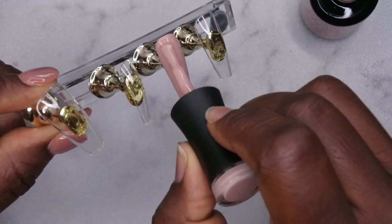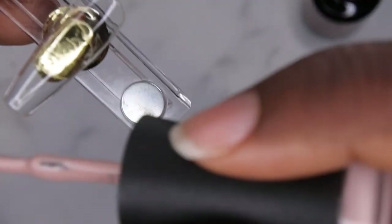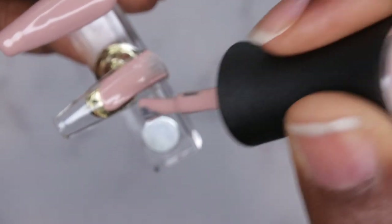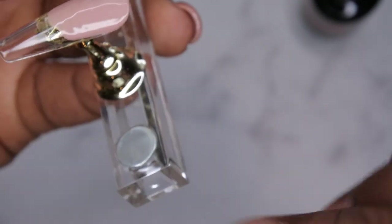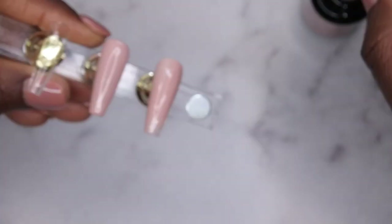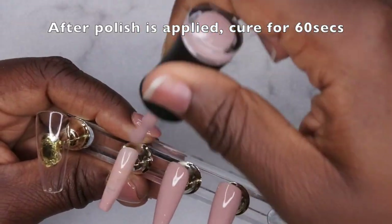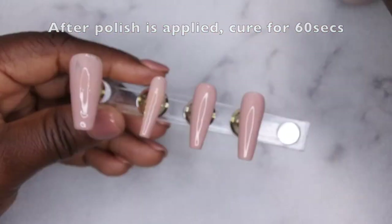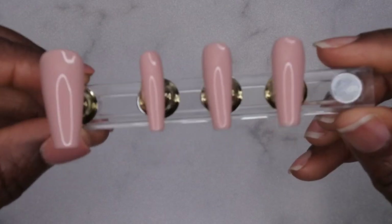I'll demonstrate that to you all again. Instead of starting at the tip of the nail or starting this way and going down, you'll want to start in the middle of the nail and then just pull the product back. That's going to allow for that cuticle area to be nice and flat. I'm going to repeat that process on all the nails. After the polish has been applied to all the nails, then you'll want to go in with your nail art of choice.